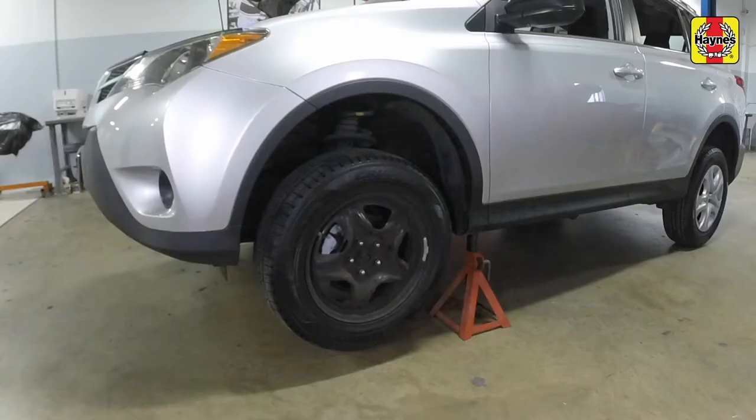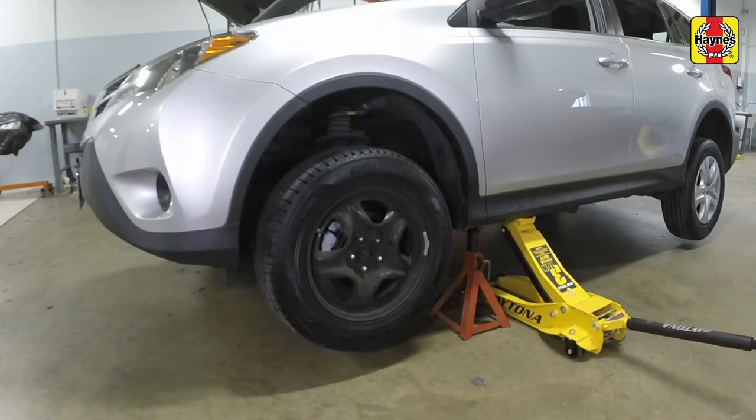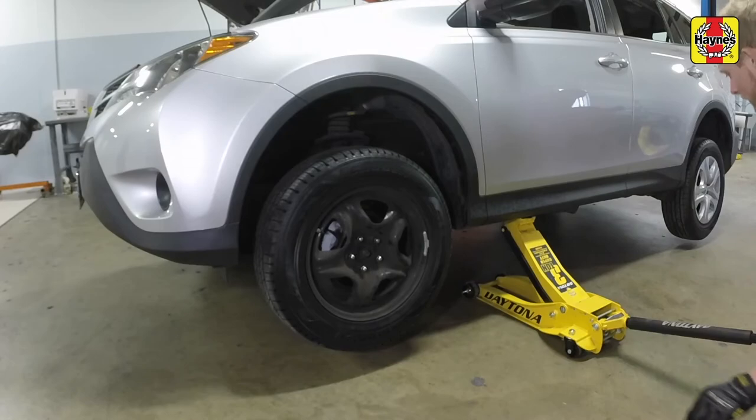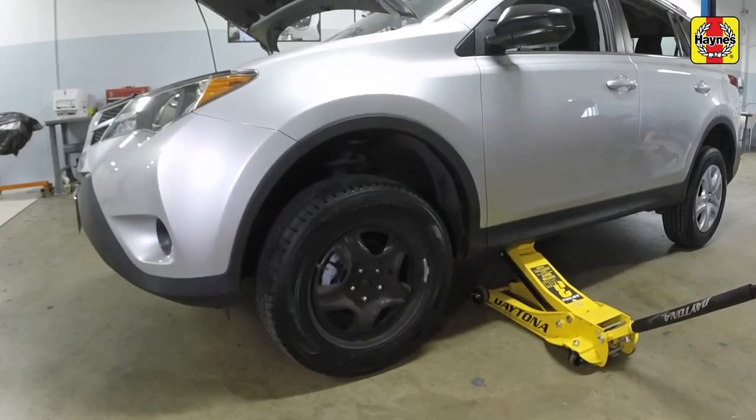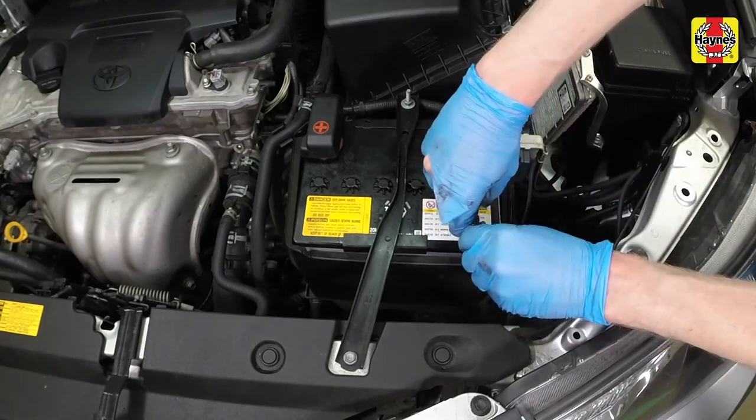Raise one side of the vehicle at a time, remove the jack stands, and lower the front of the vehicle to the ground. Reconnect the negative cable to the negative terminal of the battery and tighten the cable nut securely.